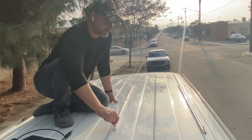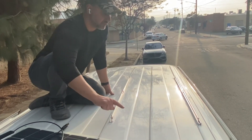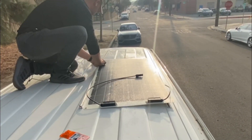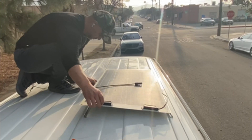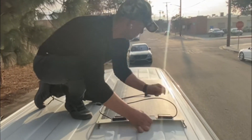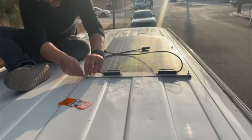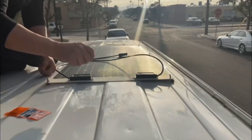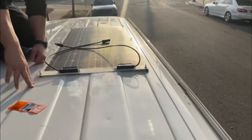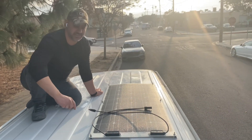I ran the bolts and nuts through the T tracks and I'm ready to put the solar panel onto the rack. The solar panel installation is complete — as you can see it's very thin.